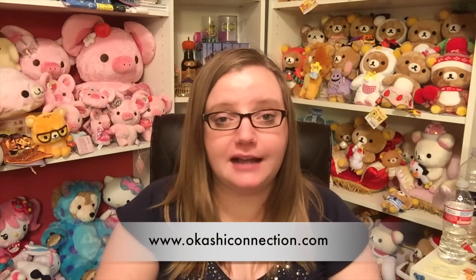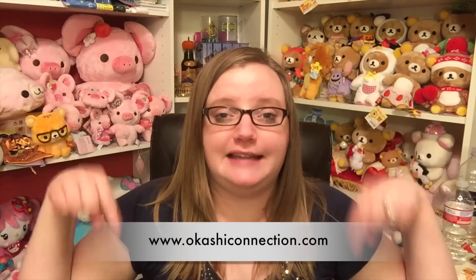That was the Okashi Connection subscription box! I'll put all the information down in the description so you can expand it and see all the lovely info and links. Thank you guys so much for watching — I hope you enjoyed it. Let me know what you think down in the comments and I will talk to you later, bye!